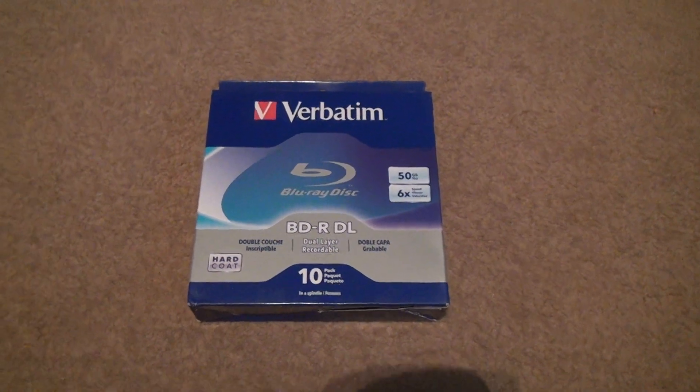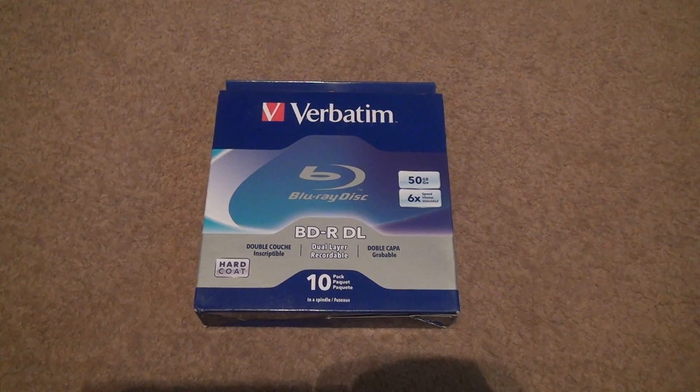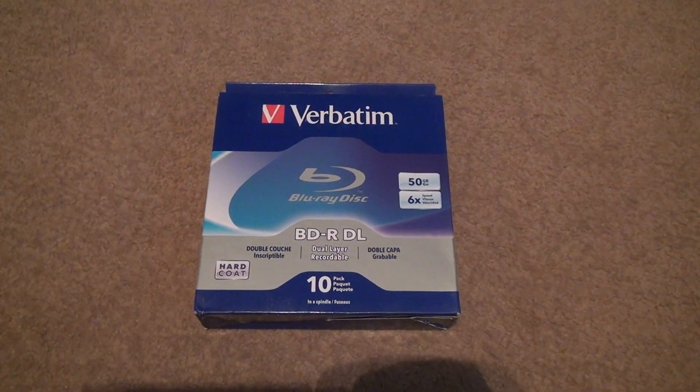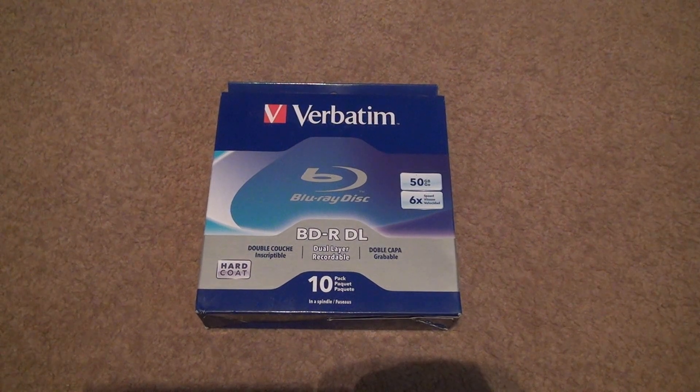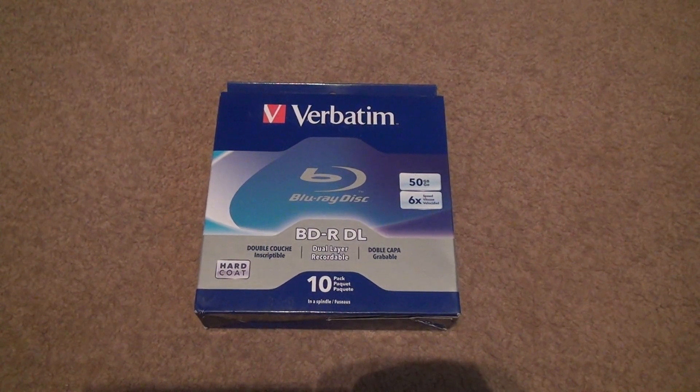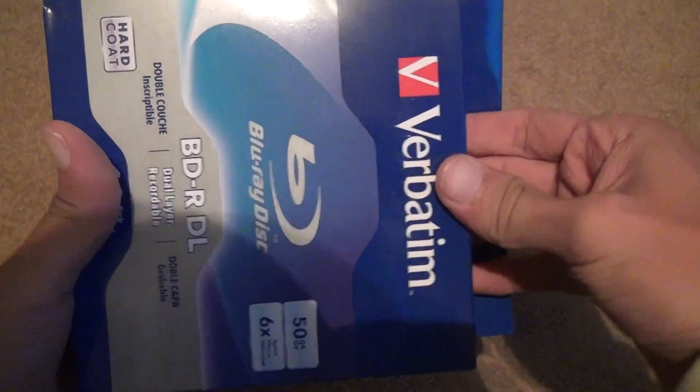Here we are for the third batch unboxing of Verbatim — that's the brand name — 50 gigs, six times speed BDR double layer 10-pack. I've unboxed these before, so keep that in mind.